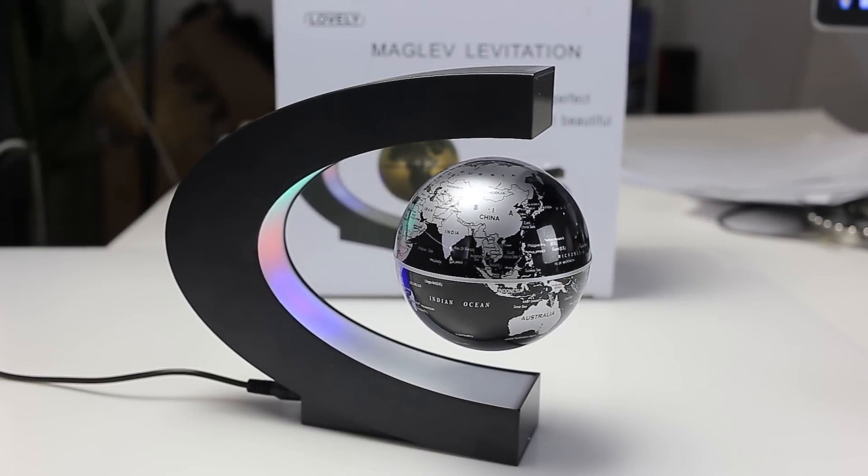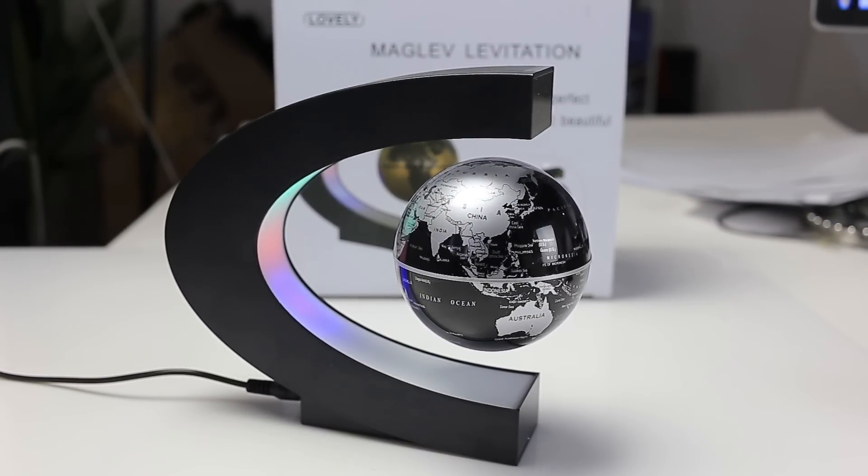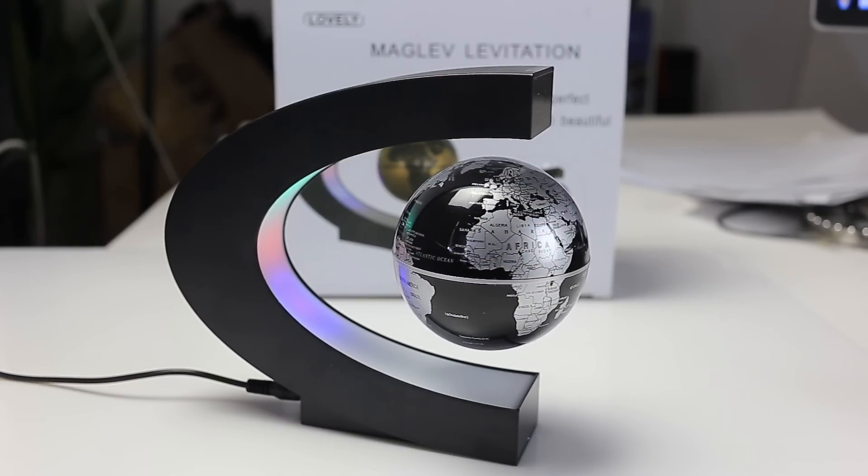See why this is rated one of our best gadgets for the office and impress others with this novel design and device. Get it from GearBest.com before it's too late.